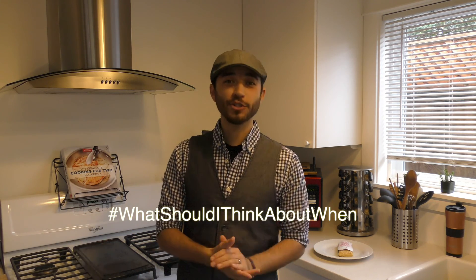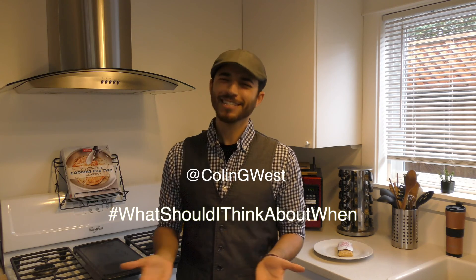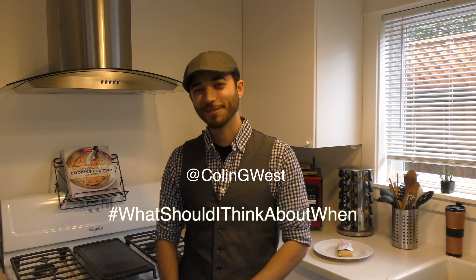So that's it for this week. If you enjoyed the show, subscribe to the channel for more science thoughts you can't unthink. Thanks to Joe from Colorado, who wanted to know what he should think about when he's using metal around a microwave. If there's a part of your day that you'd like to see featured on the show, tweet it at me with the hashtag 'what should I think about when.' You can find me on Twitter at Colin G. West, because I am Colin G. West. Thanks for watching — I'll see you next time.